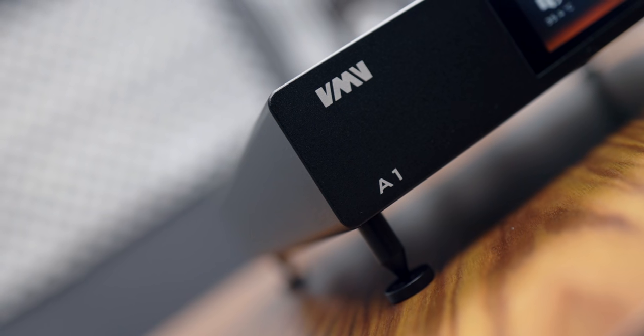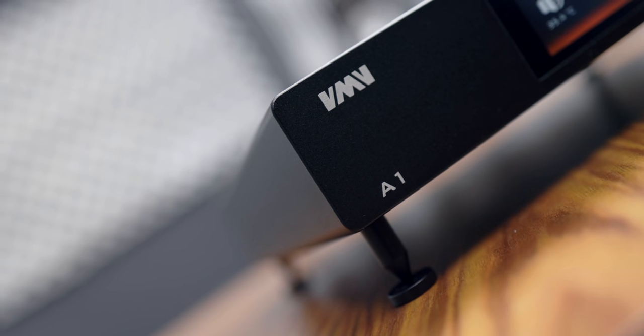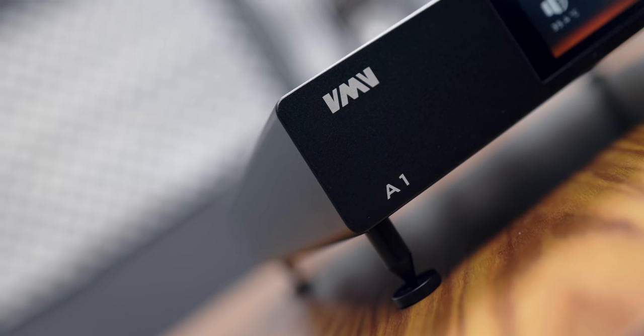Compact, small, meant for desktops and stereo use, and they've been high performance for the dollar, no doubt. However, when they told me they are coming up with a Class A amplification design with the VMV A1, I was very intrigued but also very skeptical at the same time.